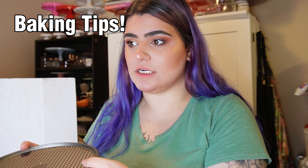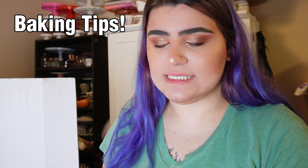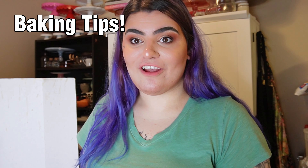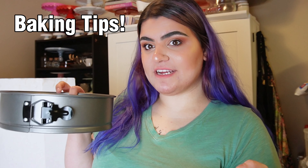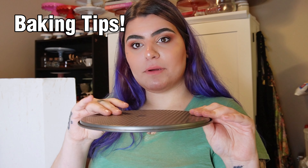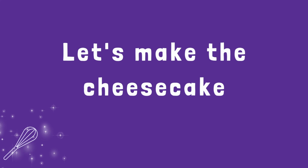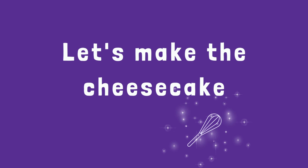Typically for cheesecakes I use a normal cake pan, but because I want a thicker cheesecake I'm going to use my springform pan — it's a little bit deeper than my cake pans. A couple of little tips for you guys if you're going to use a springform pan and want to get your cheesecake out easier.